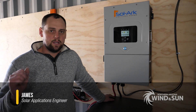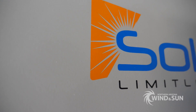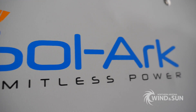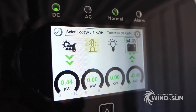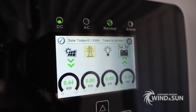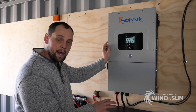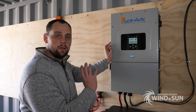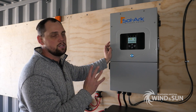Hi there, this is James with Northern Arizona Wind & Sun. Today we're going to talk about the Solark SA12K hybrid inverter. It is effectively a battery-based, grid-tied, all-in-one solar inverter. It's a hybrid solution — it allows you to connect to the grid and sell back to the grid, but it also works as an off-grid inverter. It has the capabilities of connecting to a battery bank, powering an essential loads panel, and also allows a generator to be connected as a backup for either the grid or an off-grid system.